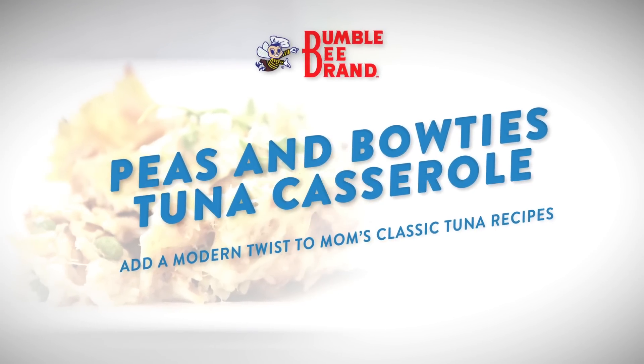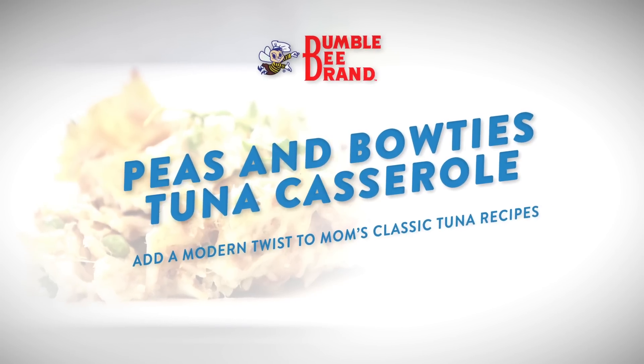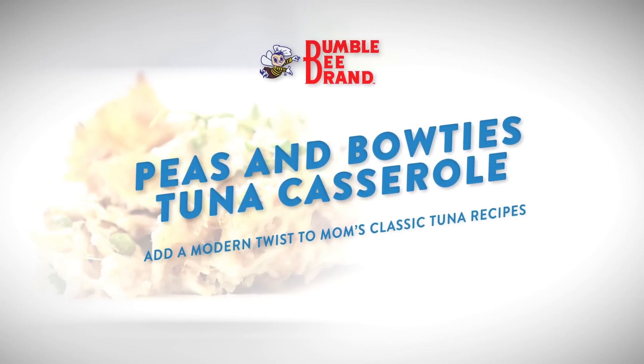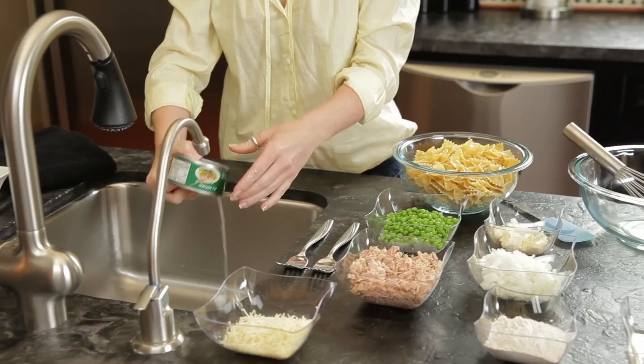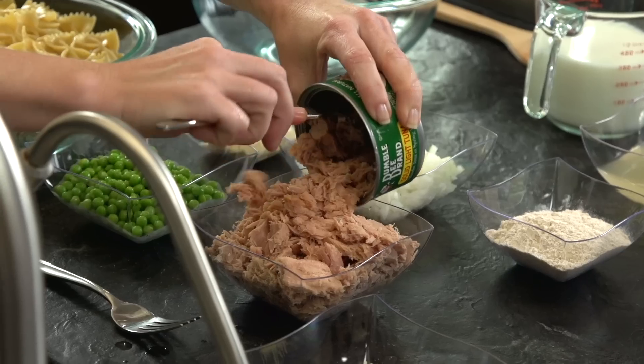Throw a modern spin on your mother's classic with this easy recipe for peas and bow ties tuna casserole. First, drain and flake the Bumblebee Heritage Pack solid light yellowfin tuna in spring water.